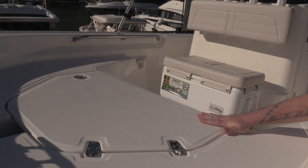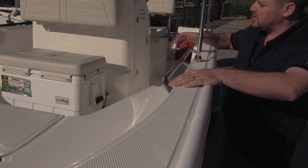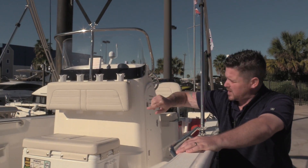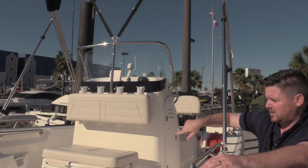Right here we do have the anchor locker, and this boat was ordered with the fishing package which comes with the cooler, the cushions, backrests, rocket launchers right here, and there's a tackle station on the other side.